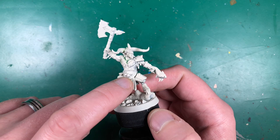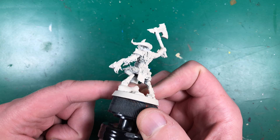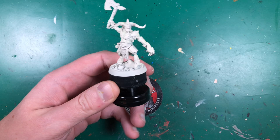First thing I'm going to do is touch up the priming — there are a few bits missing and I need to paint over the Green Stuff. This is Wraithbone by Citadel as the primer. Once that's touched up it'll give me a base color to work up from, and then I'll move on to his skin.